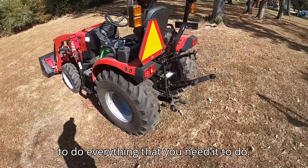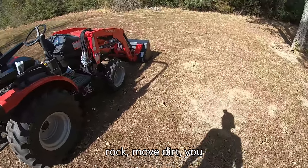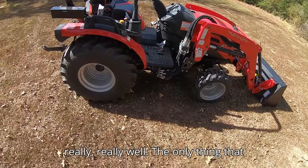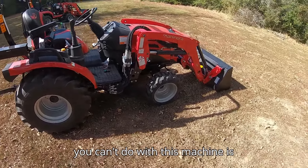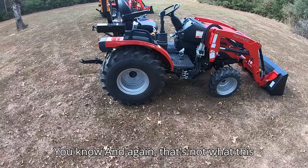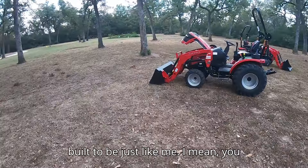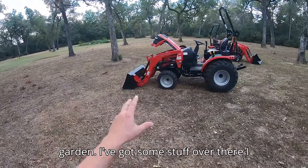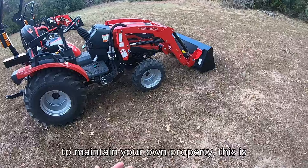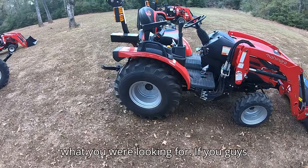As long as you're not trying to feed cattle or move large round bales, this machine is going to do everything you need it to do. It can level ground, move rock, move dirt, maintain a road, reshape a road — all those things it's going to do really well. The only thing you can't do is move large round bales with the loader, and that's not what this machine is built to do. It's built for maintaining your own property.